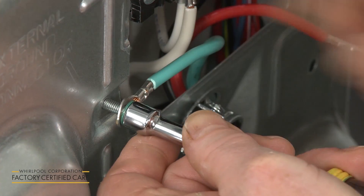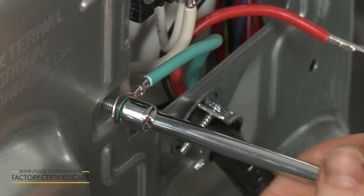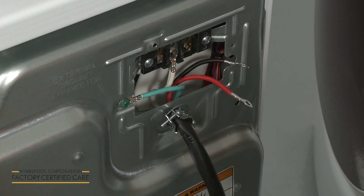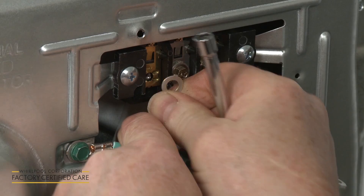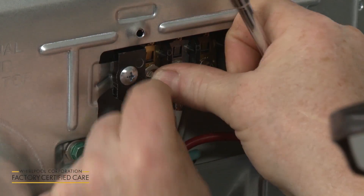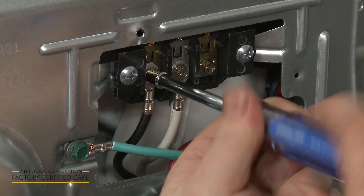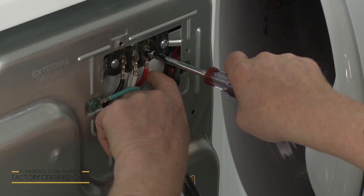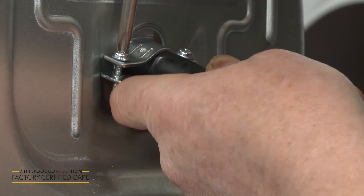Secure the power cord grounding wire under the green external ground conductor screw. With the power cord in place, tighten the strain relief screws to secure the cord.